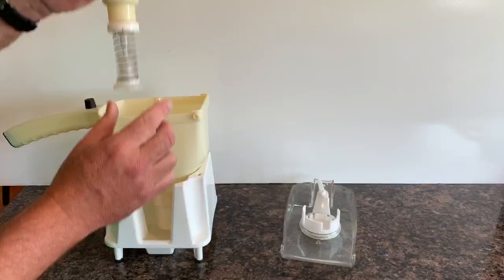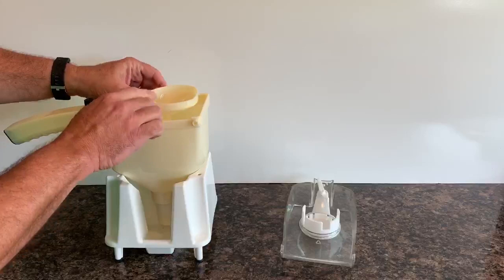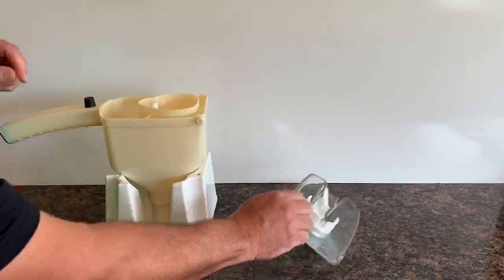You'll hear that click twice as it clears the two ridges that hold it in place. Your funnel assembly is then installed — place that into the container with the back facing the back of the unit. The handles are at the front, this is the back, so you just drop that into the container and then spread the sides.